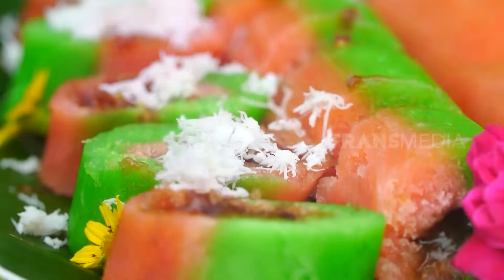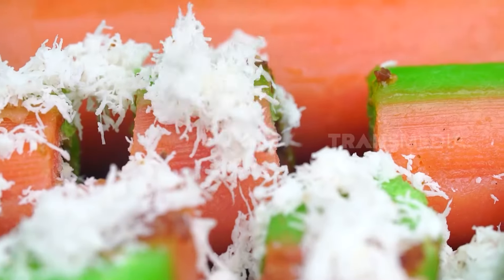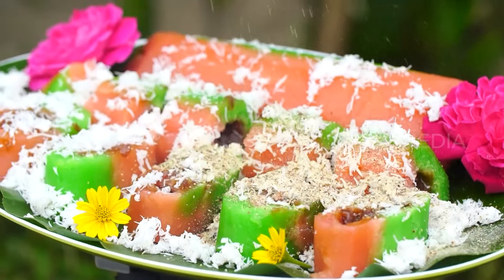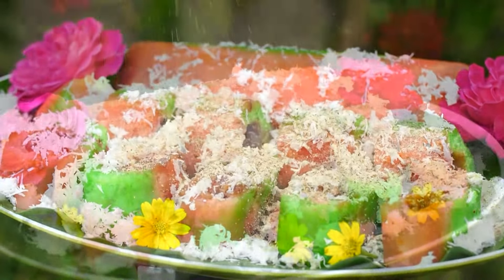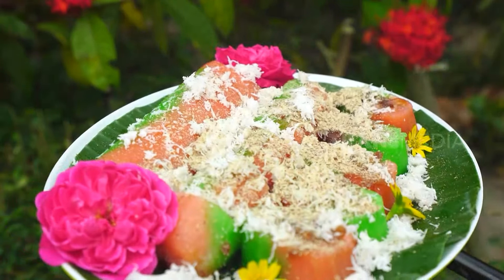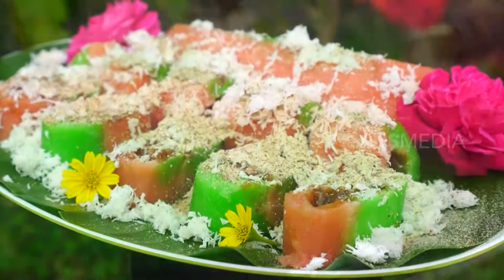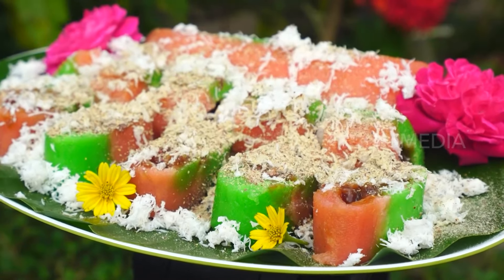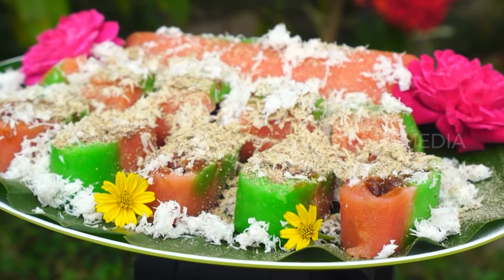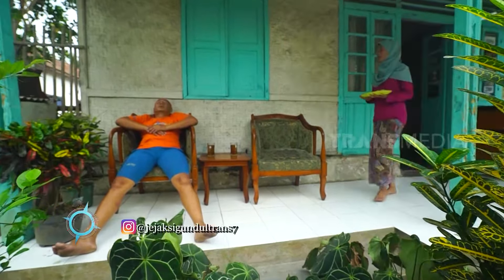Dan ini dia hasilnya — Putri Noong kacang merah ala teh Wida dan si gundul! Selain menjadi isian kue, kacang merahnya bisa dipakai buat topping juga. Perutku langsung bunyi, nggak kuat lihat kue semenggoda ini.